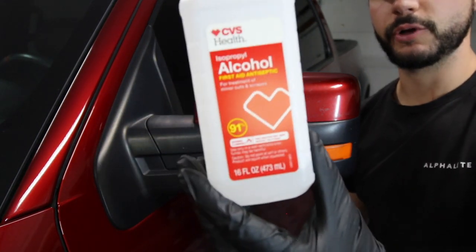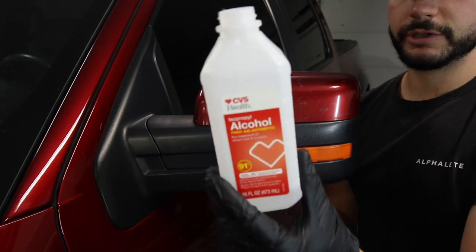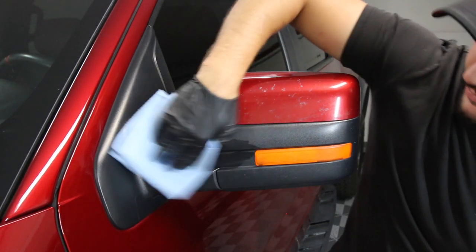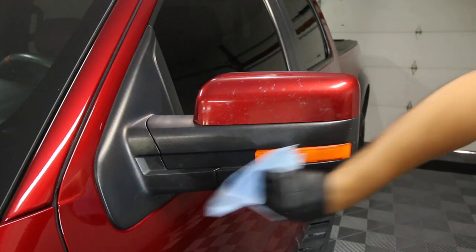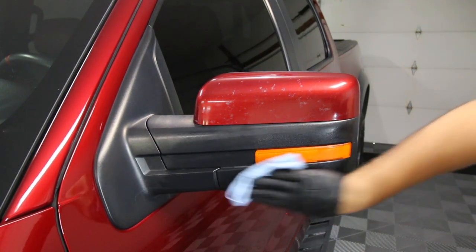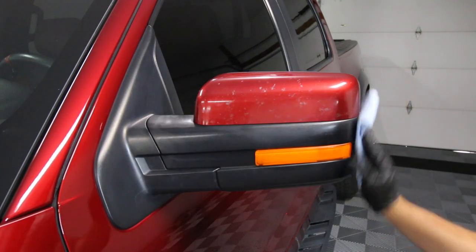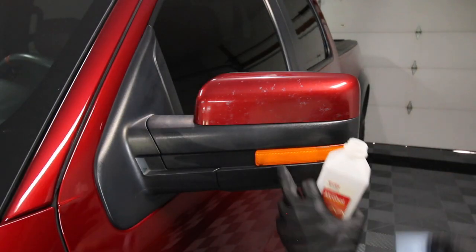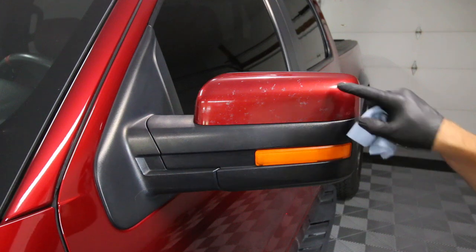First step: isopropyl alcohol — or you can use something like Gyeon Prep or CarPro Eraser, anything IPA-based. You want to dilute it a bit; I have a little water mixed into my 91% IPA. You just want to clean up the surface — get dirt off, get any residue off, and prep it so the Solution Finish can stick. This truck has a bit of dust on it so I'll clean that up. Notice how it evaporates almost instantly — that makes it easy to move right to the product application.